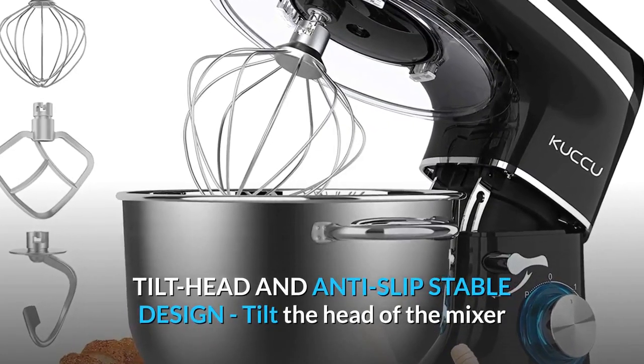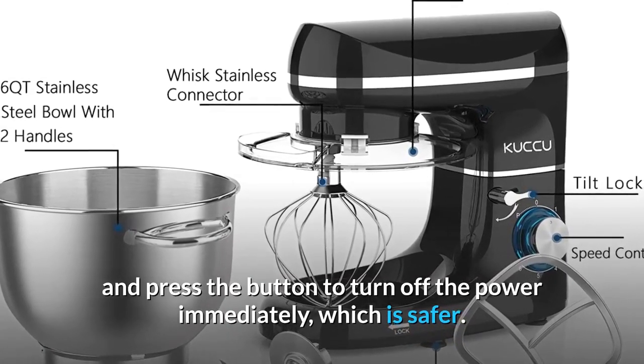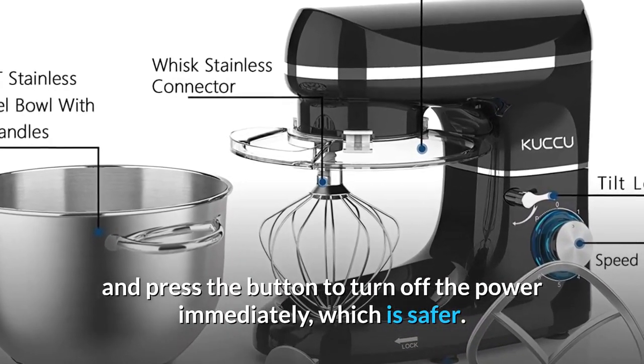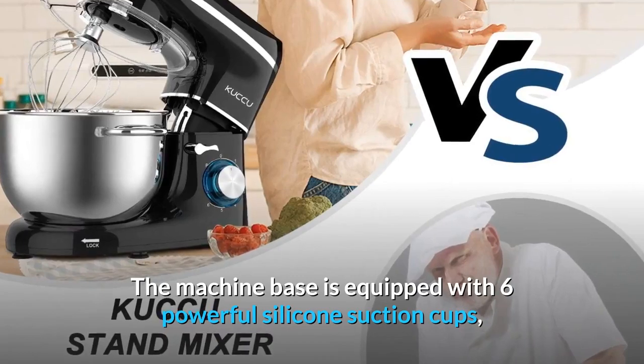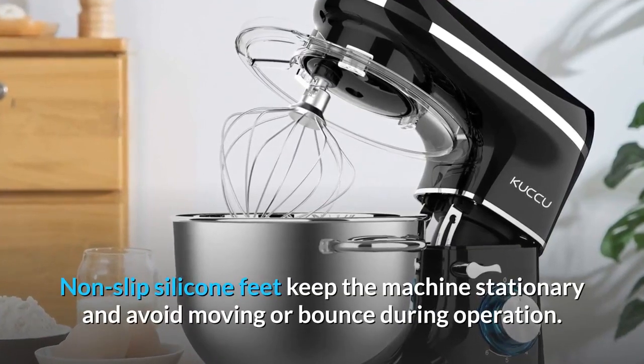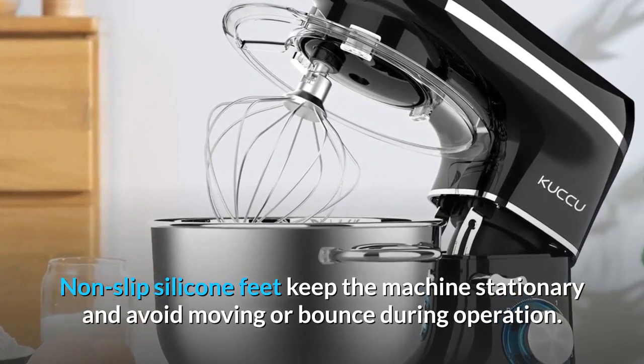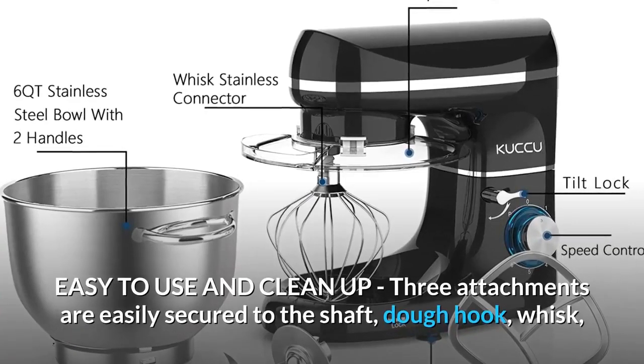Tilt Head and Anti-Slip Stable Design: tilt the head of the mixer and press the button to turn off the power immediately, which is safer. The machine base is equipped with 6 powerful silicone suction cups — non-slip silicone feet keep the machine stationary and avoid moving or bouncing during operation.